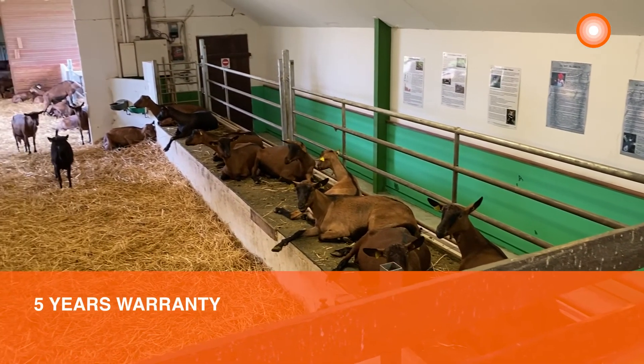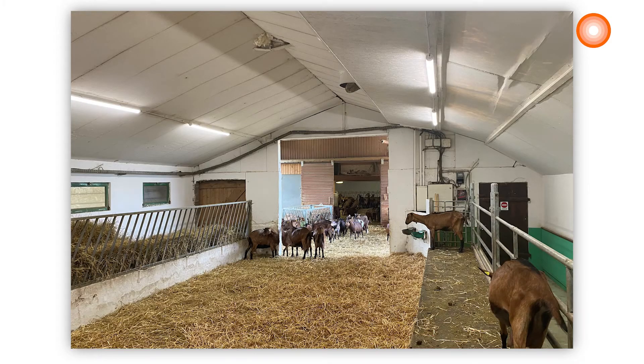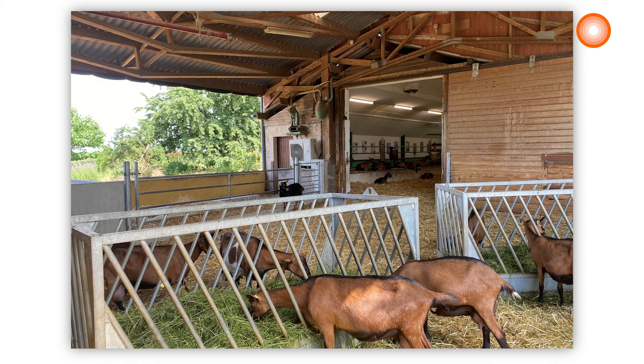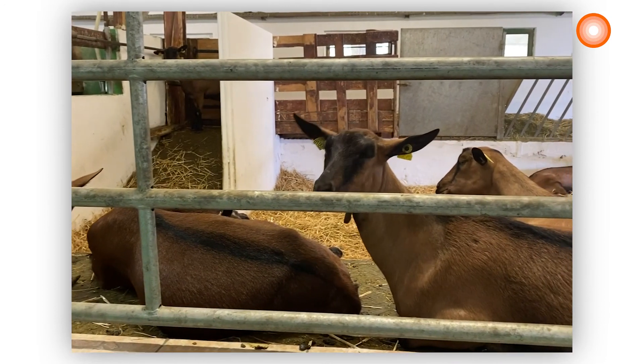And last but not least, this damp proof has a 5-year warranty. Thanks to the LEDVANCE damp proof special, this farm gets the perfect luminaire with the required characteristics for each application, and our customer was really satisfied. The goats are now under a good light.